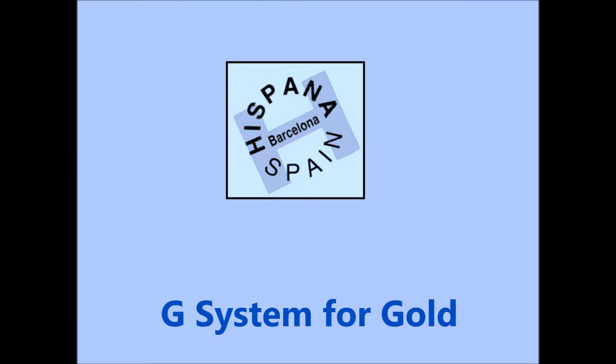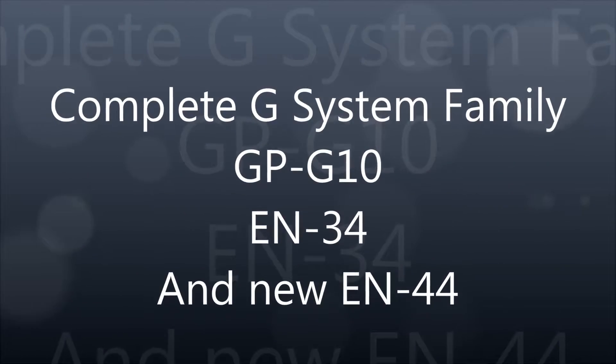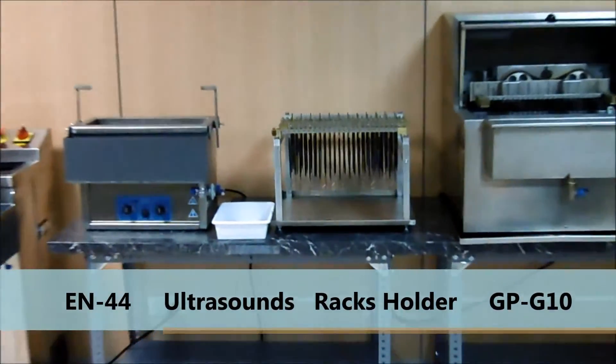Hispana presents G-Systems for Gold. Complete G-Systems family: EN44, GPG10, and also Ultrasomes and rack holder.